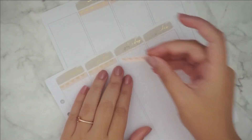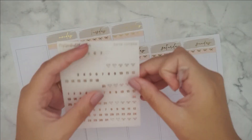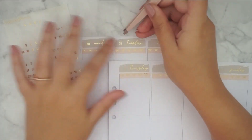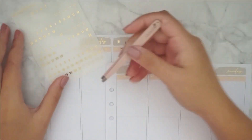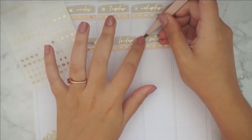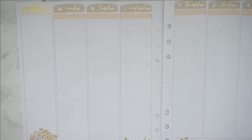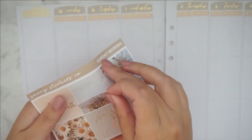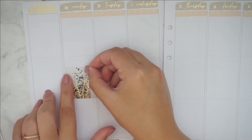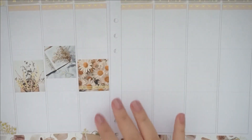I did the date covers and I'm also using these headers from Harriet Bright Designs that I got a while back — not sure if it was from a kit or a grab bag, but the color matched really well and I'm so happy when I find headers that match the kit colors. The date dots are from My Spoiled Planner, and that's pretty much it for the base.